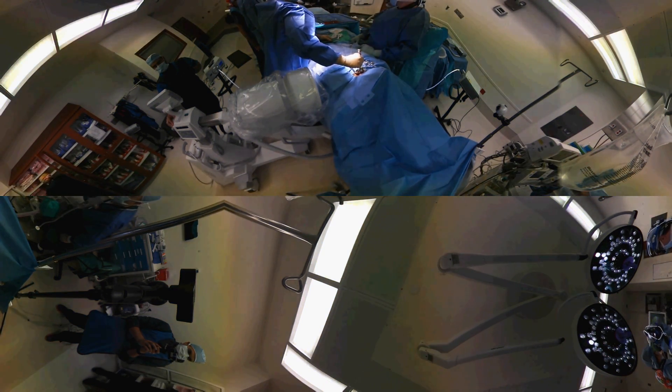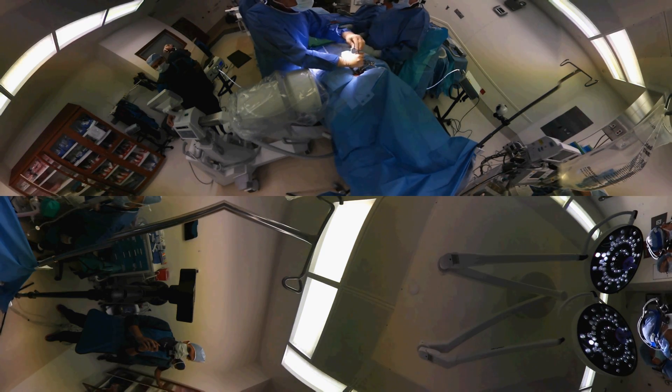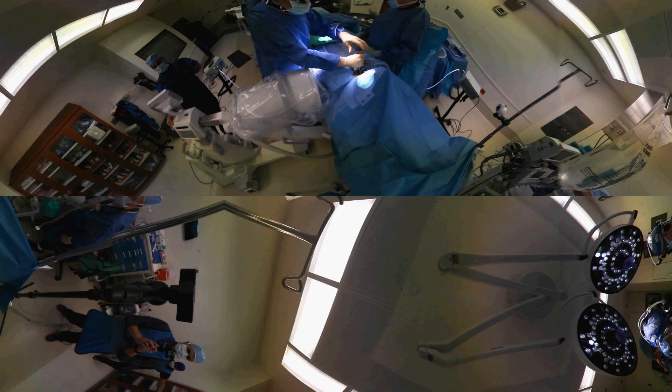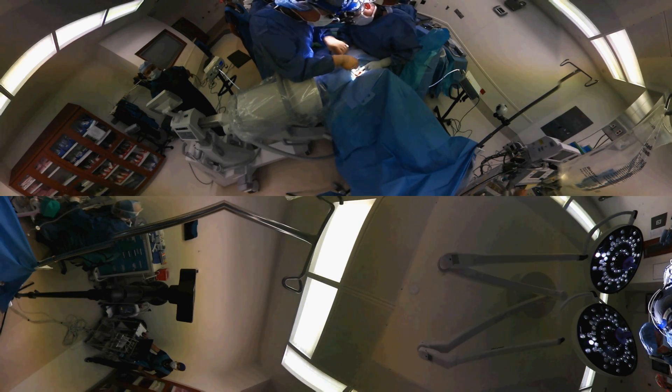I'm putting the artificial disc in, tapping it to the proper positioning, and now I am disengaging the holder. I'm checking my position of the artificial disc to make certain that, number one, it is where it should be by visual cues, and then we will check x-rays to make sure it's where I meant it to be placed.